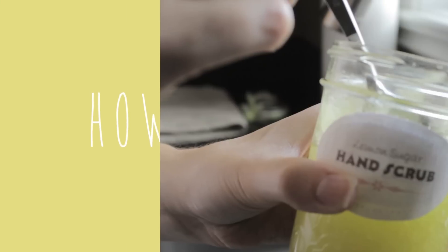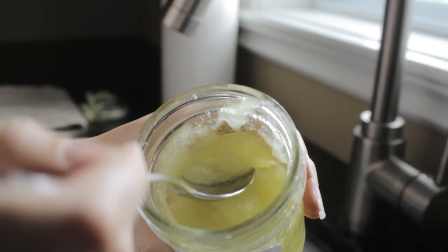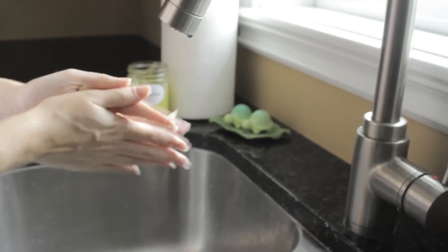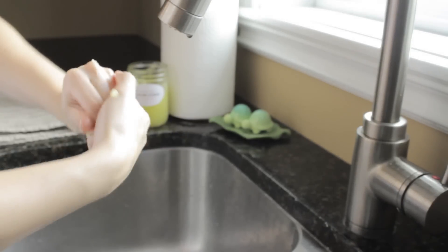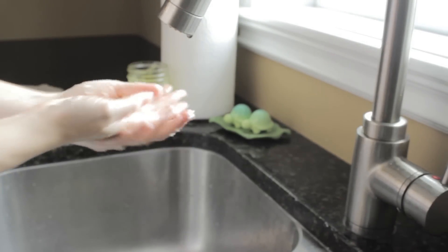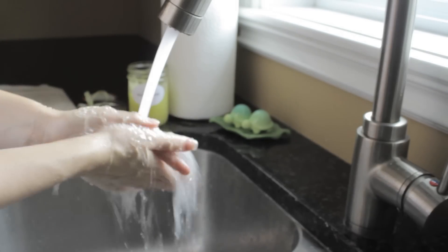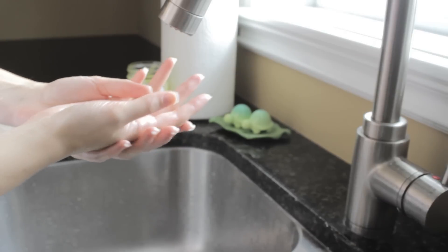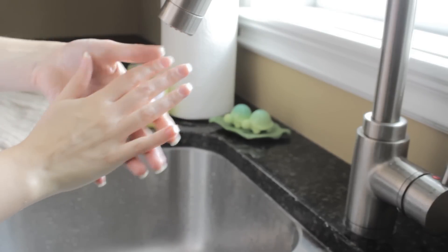So now that you've made the product, here's how to use it. First, scoop out a small amount from the container. Then gently massage the scrub into your hands over a sink. Next rinse it off. Dry your hands with a towel and you will be left with silky smooth hands that are moisturized. You won't even need to use a hand cream after this.